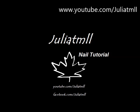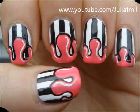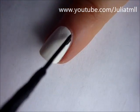Hello everyone! This month is exam season for me, so these nails were designed to express how I feel right now with all the studying.